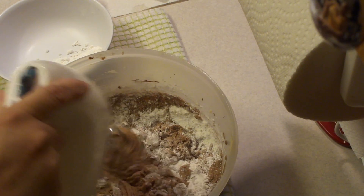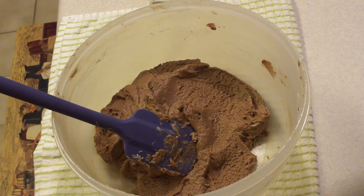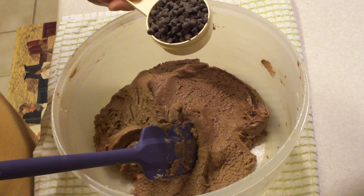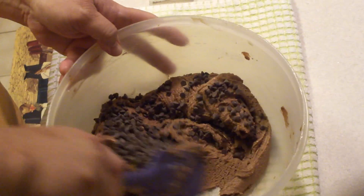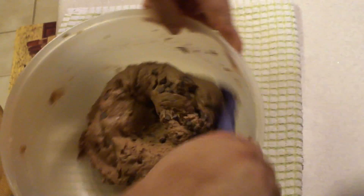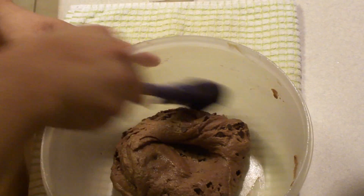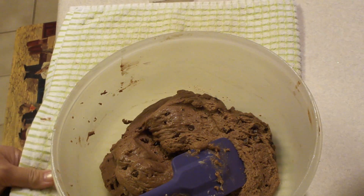Before my battery dies — one third cup of mini semi-sweet chocolate chips. You're just going to fold these in. We're going to use a small ice cream scooper or a teaspoon. These are really small cookies compared to the ones I made last time, the thick and chewy Nutella cookies, which were mondo-sized.